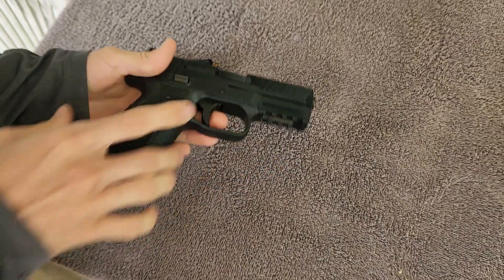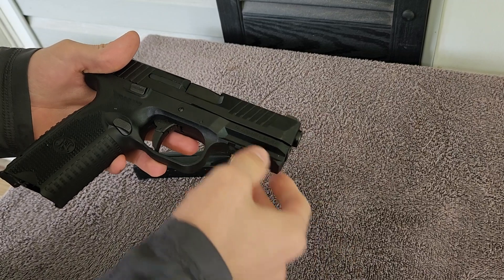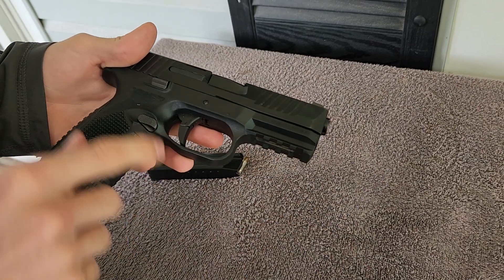This is my daily carry. We haven't done a video on it yet. We're a little late to the game, so there will be one coming out this week, Thursday or Friday.